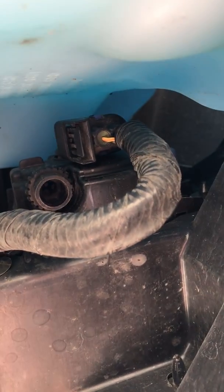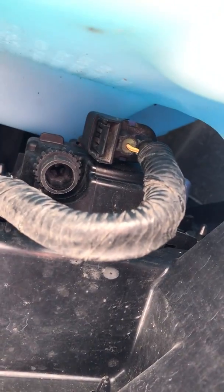Online it says this wire right here is actually to the fog light. My problem was mine wasn't even connected. I had my bumper replaced not too long ago and the dealership screwed it up.